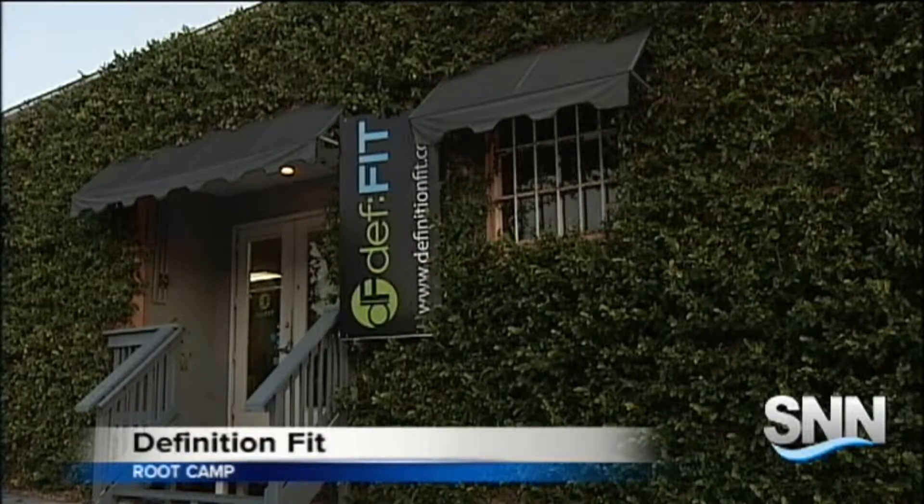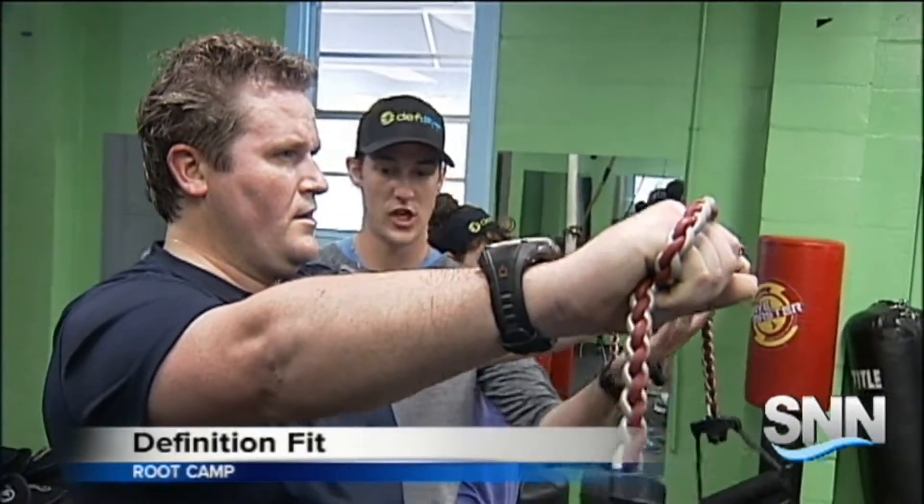While this was not the very first class I took, I understand why Steve Lusko of Fit941 Magazine sent me to Definition Fit for Root Camp so early in my journey. I'm sure you've heard of boot camp, but Root Camp at Definition Fit is a bit different.